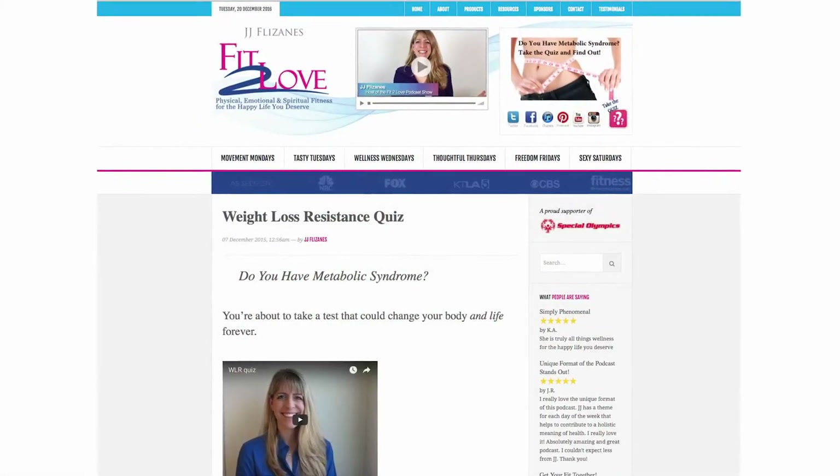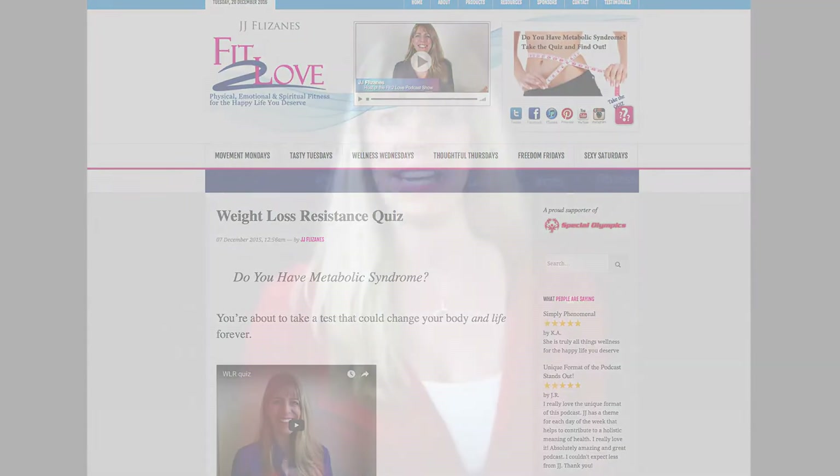Eating right and exercising and still not getting the results you want? Did you know there are seven factors that create weight loss resistance? Come on over to fit2love.tv forward slash quiz and take the quiz to find out what factor might be sabotaging you.